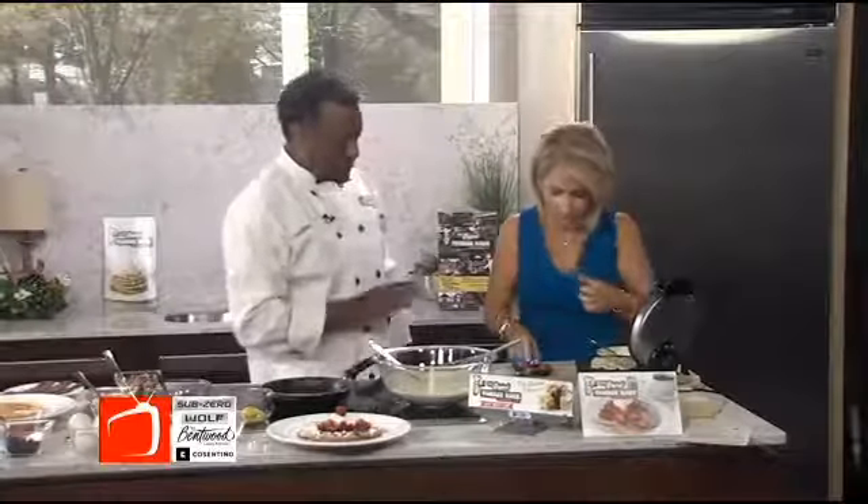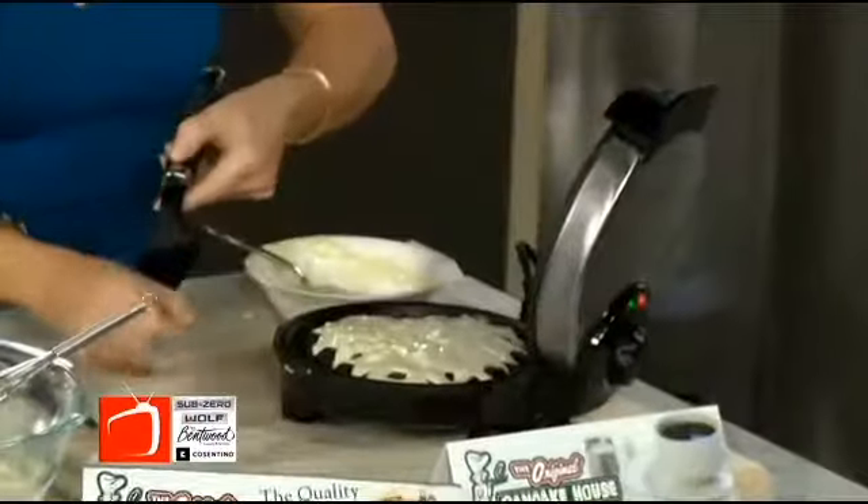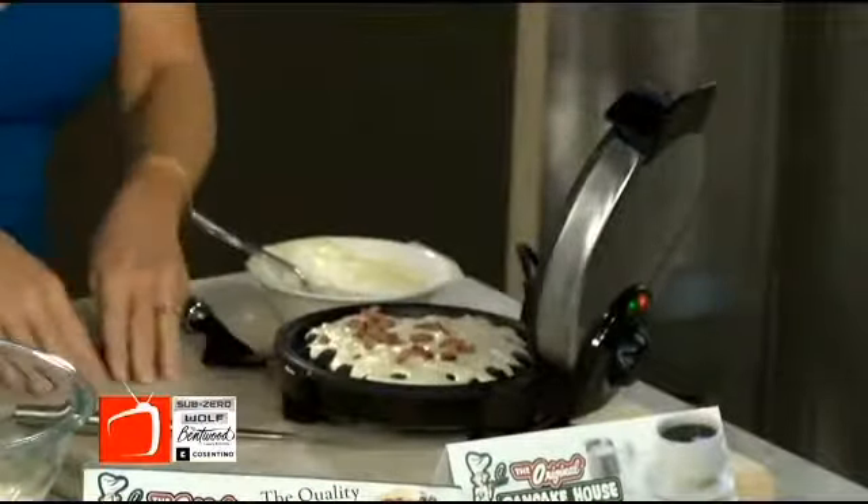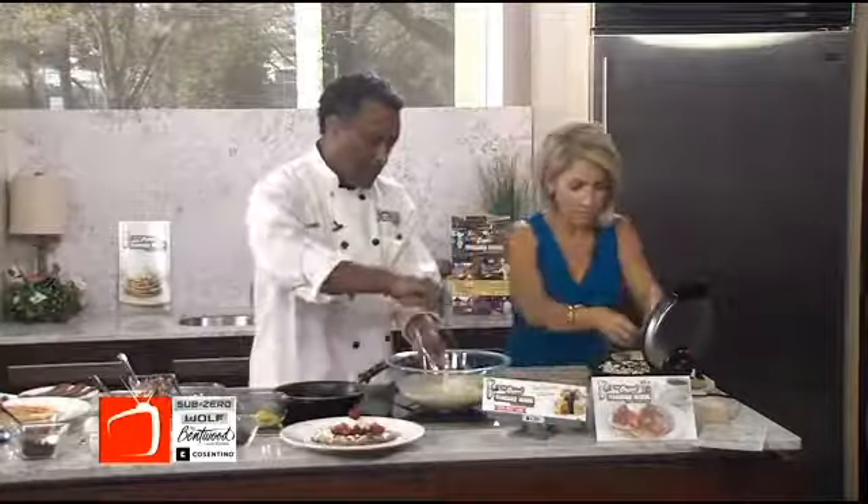And then some turkey, some diced-up turkey bacon. Oh, that's a great idea. I think my kids would like it like that. Add the turkey into the batter. So let's put a little bit more waffle batter in there on top.